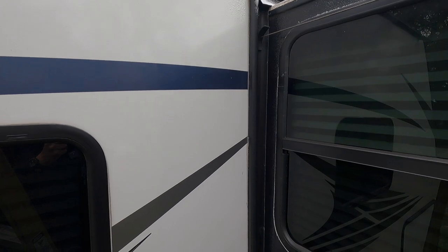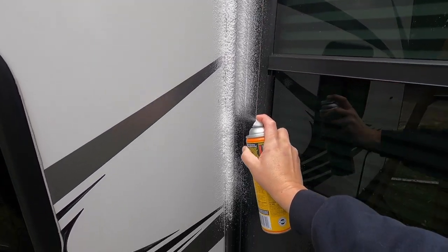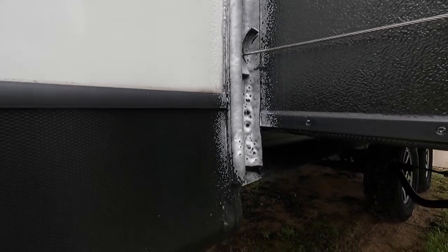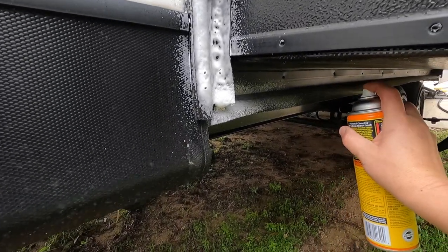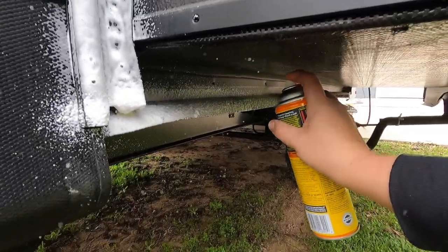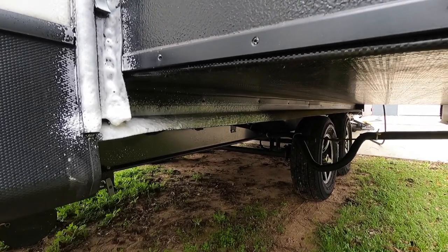Now we've moved to the front side of the slide, so we're just going to repeat the same exact application here. You of course have a seal on the bottom of the slide as well. Usually all I focus on is just the ends where the sunlight is kind of peeking up in there and getting on the rubber, so I just spray it as far as I can. I'm not concerned about the rest of it because that side is never going to see sunlight — the UV rays are not shining on that part of the seal.